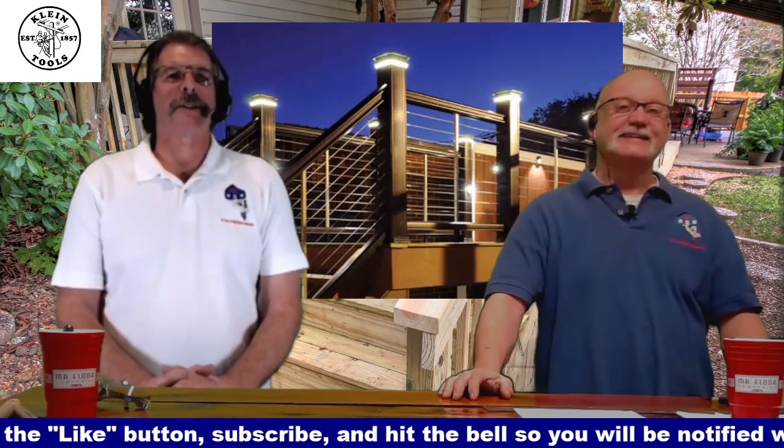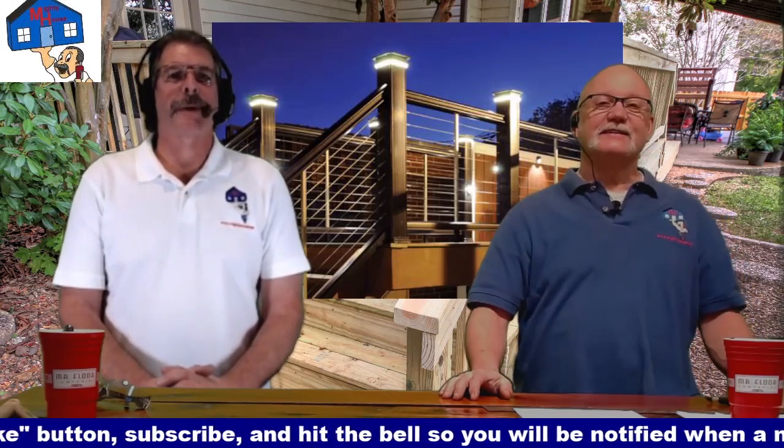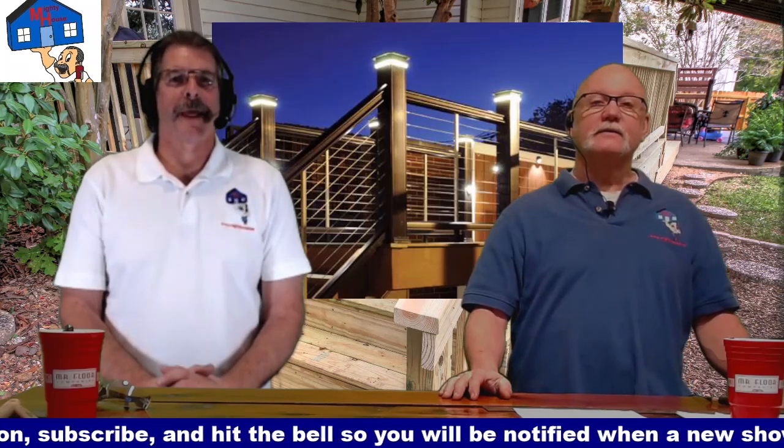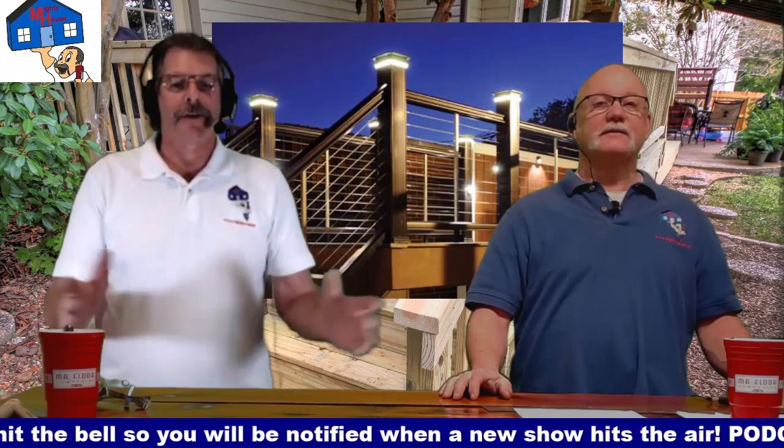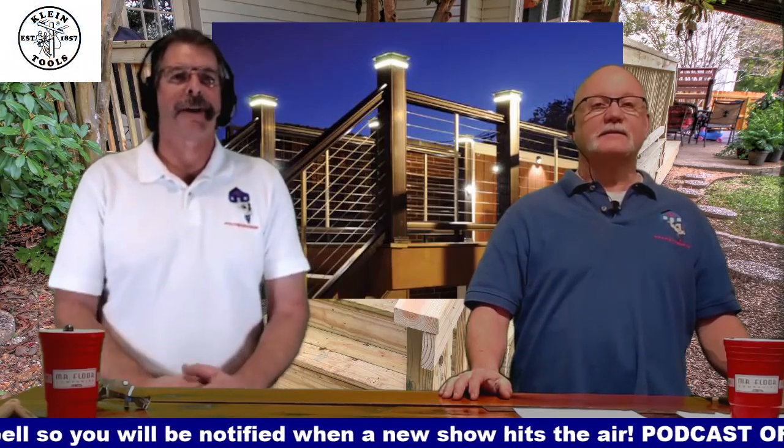I actually have a set of those still in storage that are probably dry rotted now. But they're post lights — it's also a set of four speakers and a subwoofer. So the lights are taller, but they've got the speakers built into them. And then there's an outdoor subwoofer that you put under the deck.